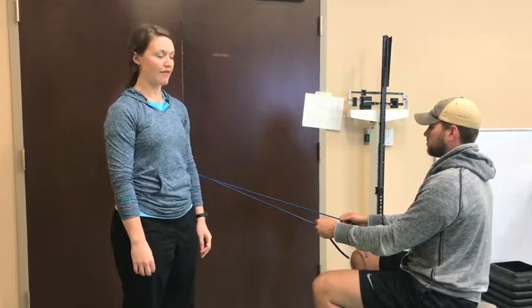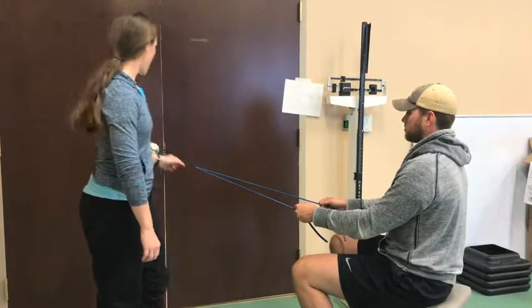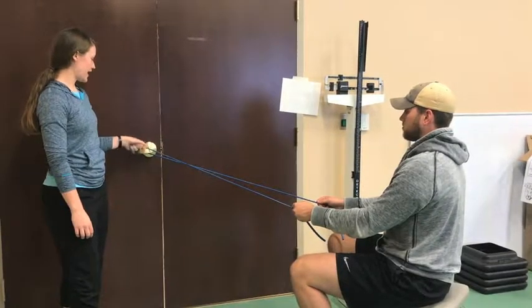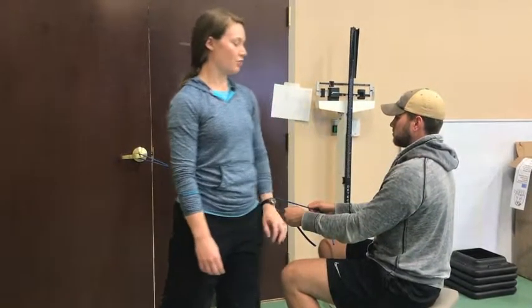Post-op week four to six, we're going to have the patient working on scapular retraction. At home, we can take a resistance band and tie it around the doorknob, comfortably seated in a chair, with a nice tall upright posture.